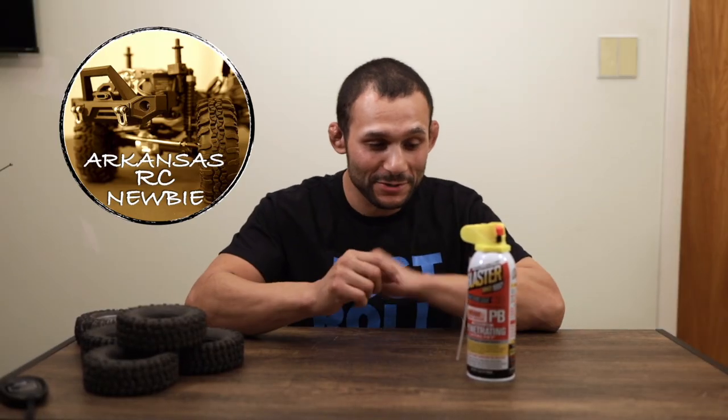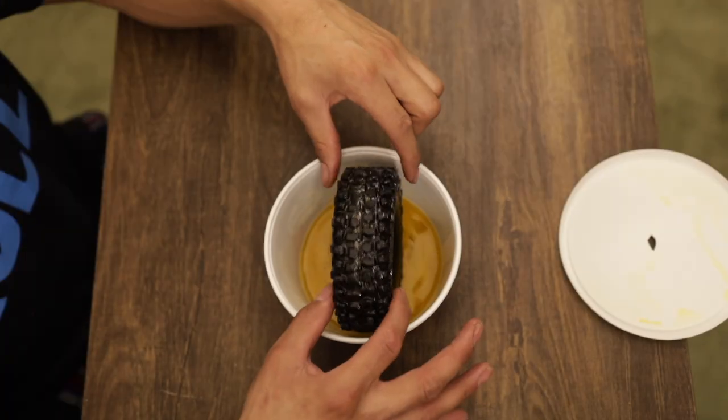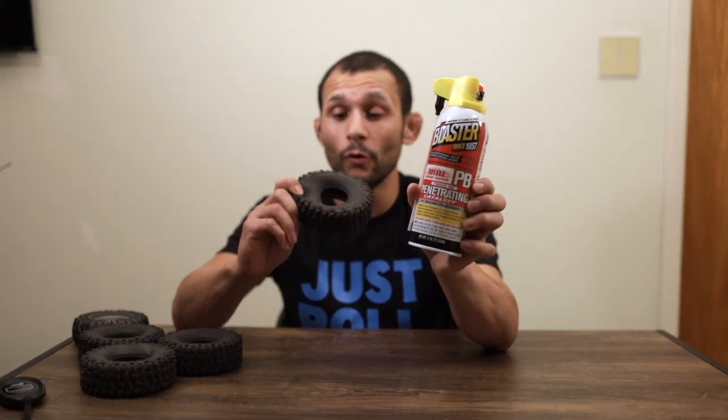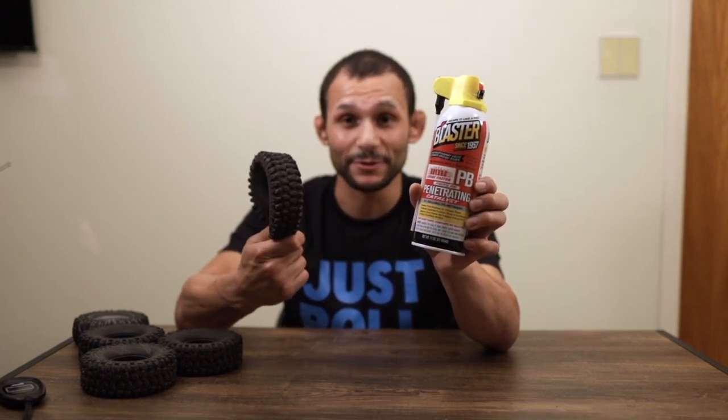Hey guys, welcome back to the channel. I'm the Arkansas RC newbie, and on today's episode we're going to be taking a look and seeing if PB Blaster — everybody knows about this stuff — will actually help with softening up these Endura tires, the Hi-Racks knockoffs. We're going to see if we can get these things softened up a little bit and maybe crawl ready, maybe competition ready. But before we get any further, please hit that like button, hit that subscribe button, and let's get into it.